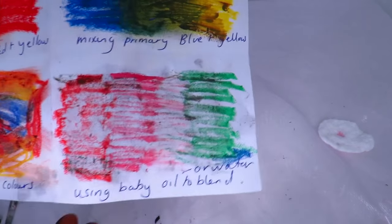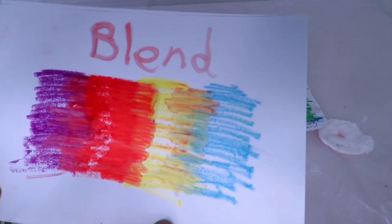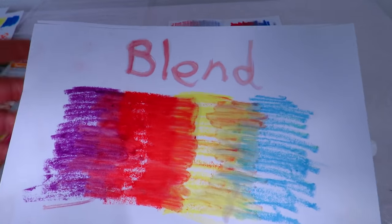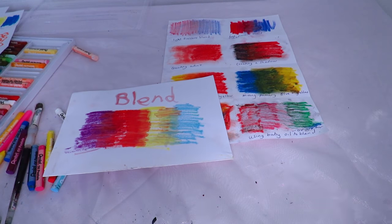I tried water but it didn't work so well — let me know in the comments if it works for you. What I loved was the baby oil or hair oil blend — it almost makes the pastels look like paint, and you can draw with it. I just wanted to go over everything so I hope you enjoyed all the different techniques and things you can do with oil pastels. Thank you for watching! Just experiment and enjoy — maybe start by placing some fruit on a table and experimenting with the different techniques to find what works best for you. Take care, bye bye!